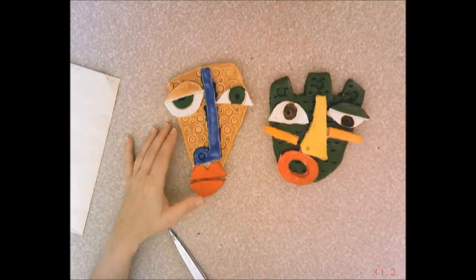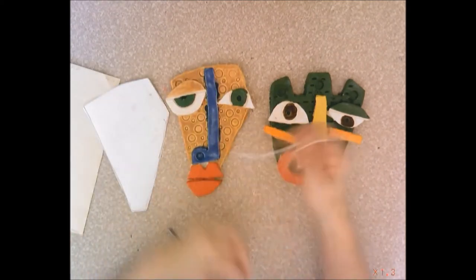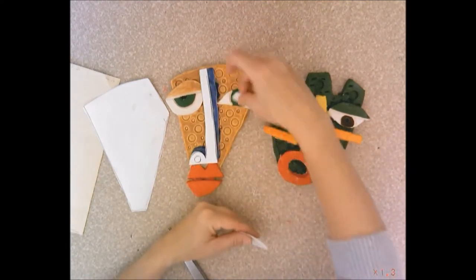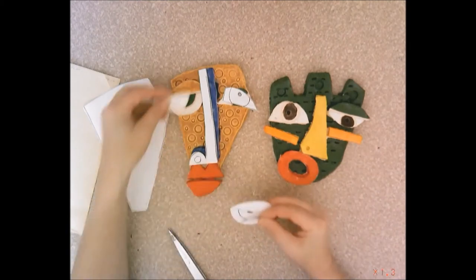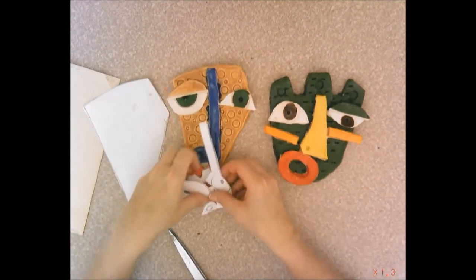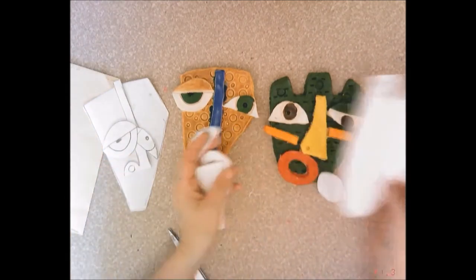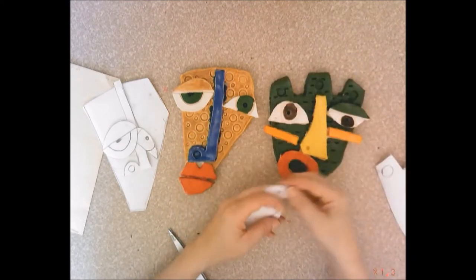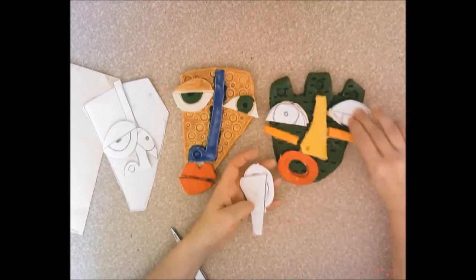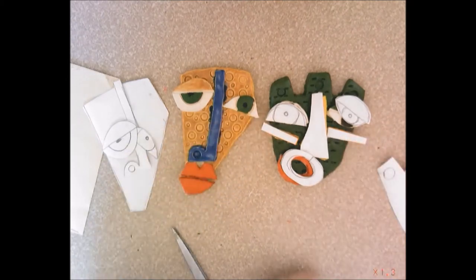I have two finished examples and the paper patterns I used to create them. If you look, this is the exact same size and shape of this mask. This nose pattern is what I used for this — it fits perfectly. Here's the eye, here's another eye, and here's the mouth. They fit perfectly because we use these paper patterns on the clay itself to cut right out. Here's the other finished mask — I have this eye and this eye, my nose, my mouth, and then two little rectangles on there.